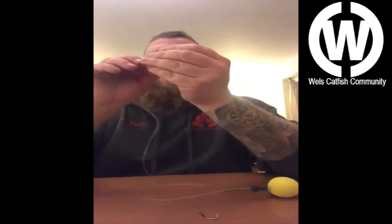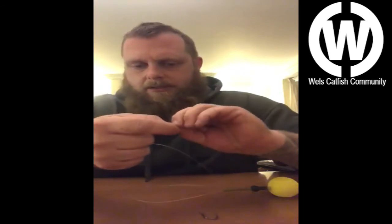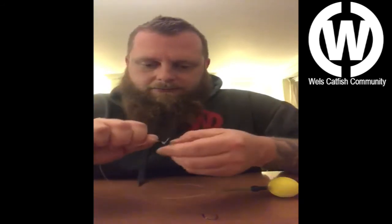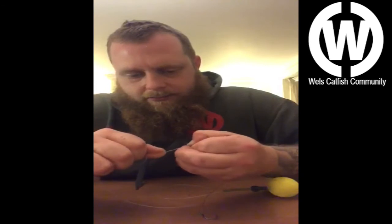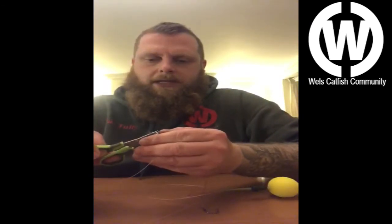Now attach your rig — the one you made earlier. Again, it's a five-turn grinner. Use whatever knot you're comfortable with and that you trust. I personally trust this knot — it's one I've used for many years, sea fishing and course fishing, and it's never failed me yet, so until the day it does I'll always use it. Nice and tight, and just snip the tag end off.